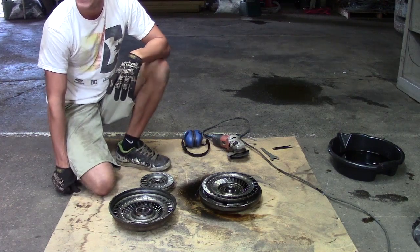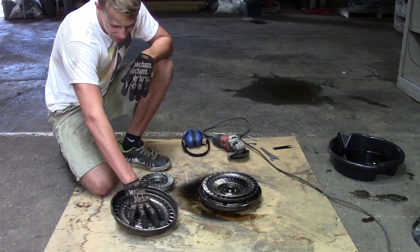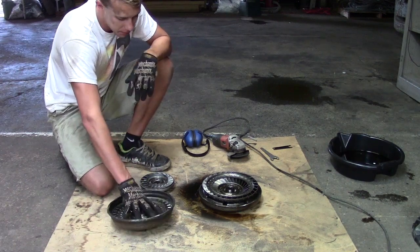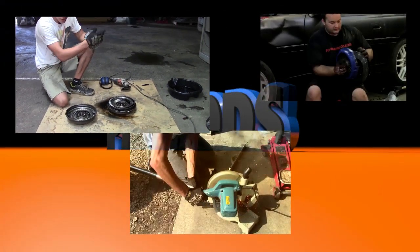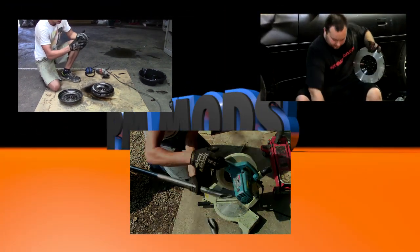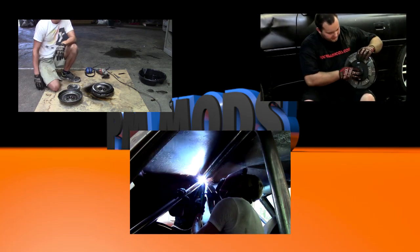If you guys want to research more, there are plenty of other websites that'll explain how it works. But basically I just showed you all the inner workings of a torque converter and how it works, so hopefully I taught you guys a little bit.